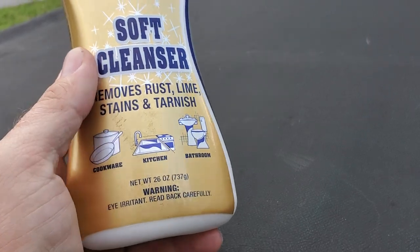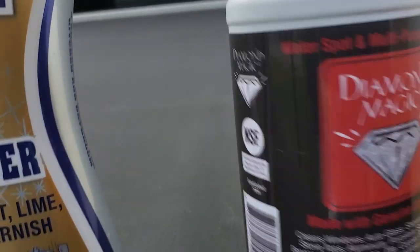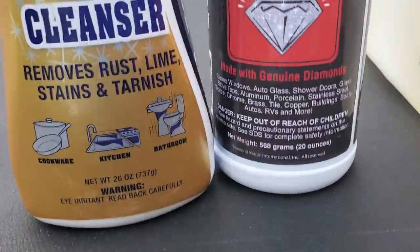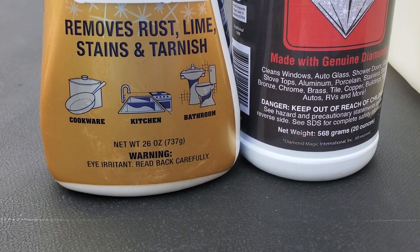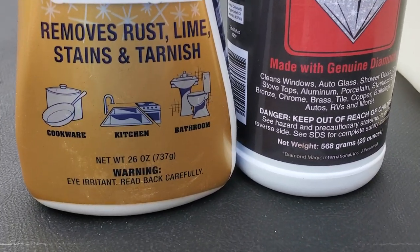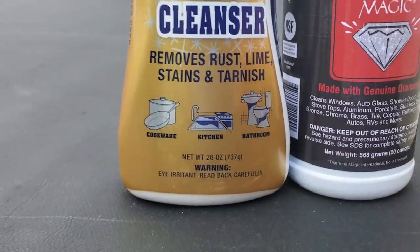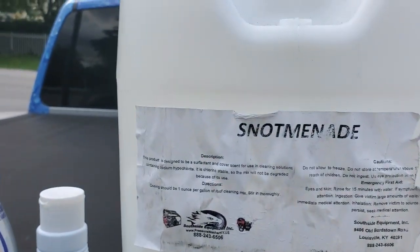If you're doing windows, these products are good for hard stains. Both of these — Diamond Magic — are similar: a cream rub-on, rub-off type deal, good for windows, cookware, doorknobs. Good to have on the truck. Another big one that I love — big fan — is Snotmanade.